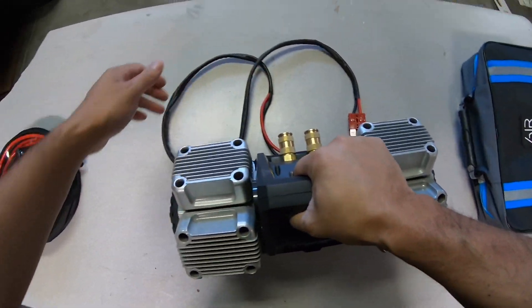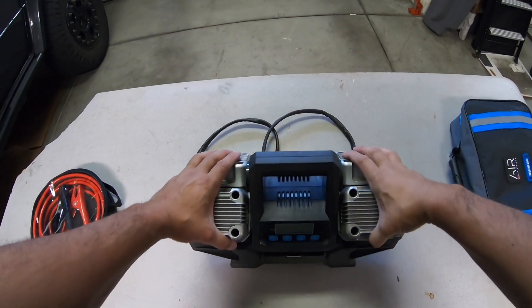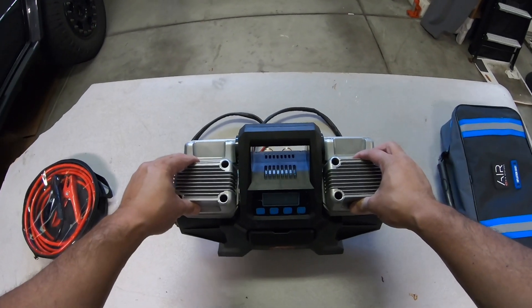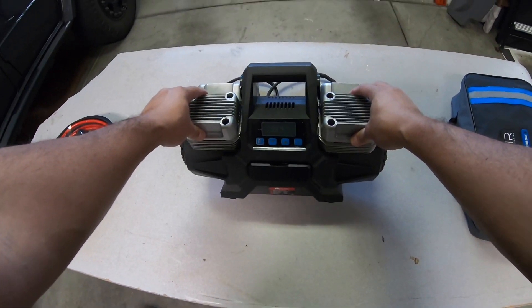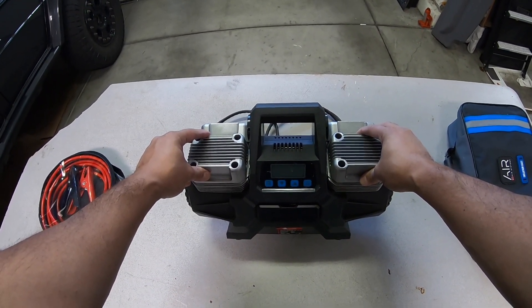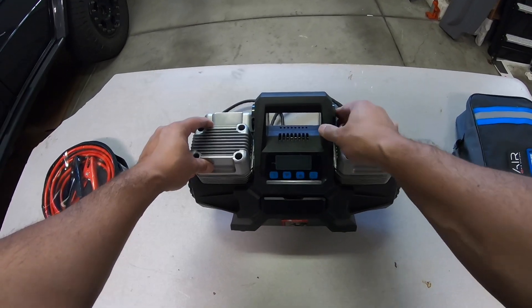I've been using this compressor for two years on many off-road trips and it's seen actually double duty cycle, because I will oftentimes fill up my tires and then move to other people in our convoy. I'll be able to fill up two vehicles by the time somebody's finishing just a single vehicle airing up their tires. It is a quad piston compressor rated at 400 liters per minute, which equates to about 14 CFM — probably the fastest portable compressor I've ever had.